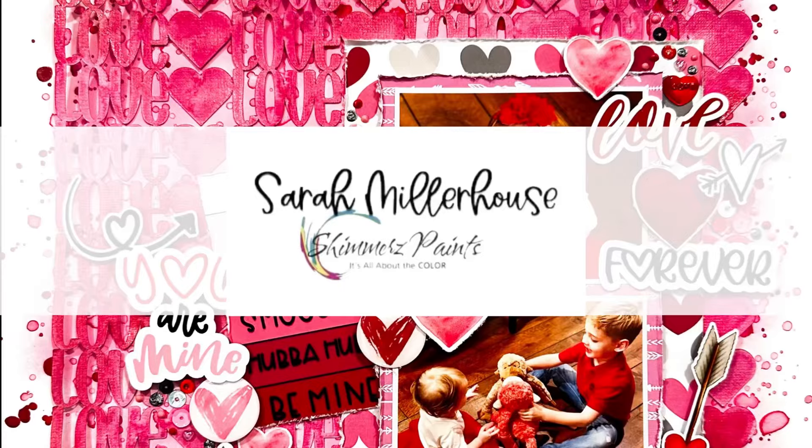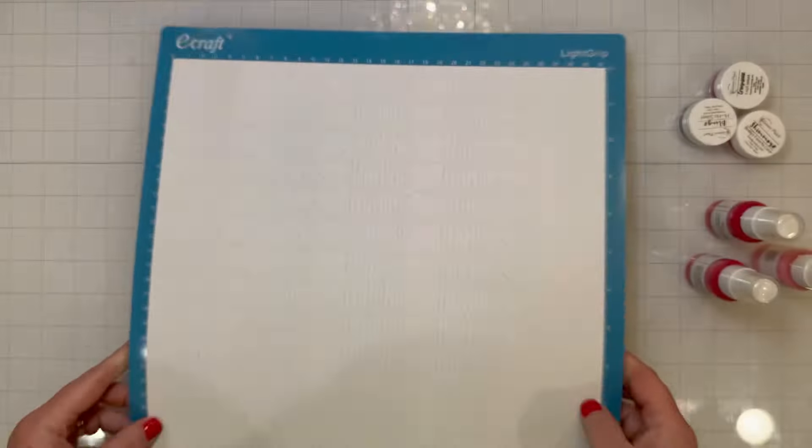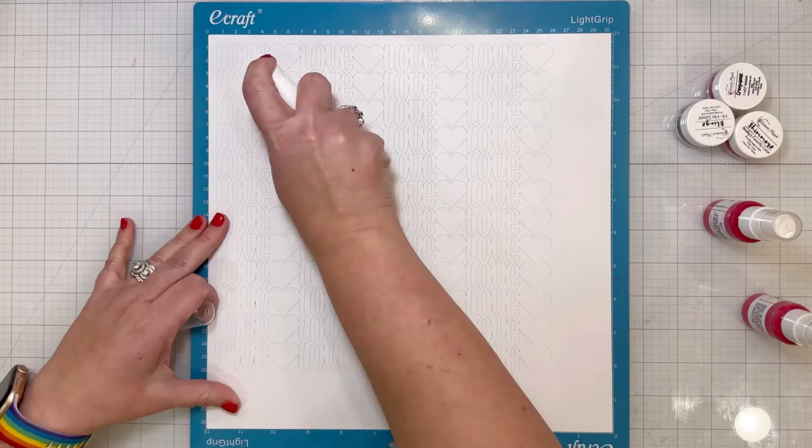Hi friends! I'm excited to share a new layout with you for the Shimmers Paints Design Team. I am using the February Color Kits and they are absolutely beautiful.